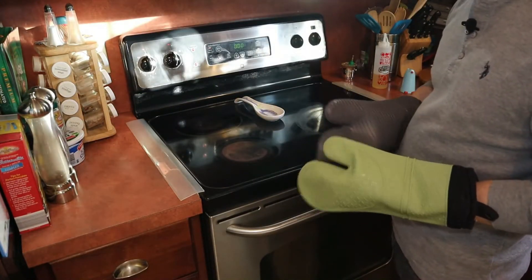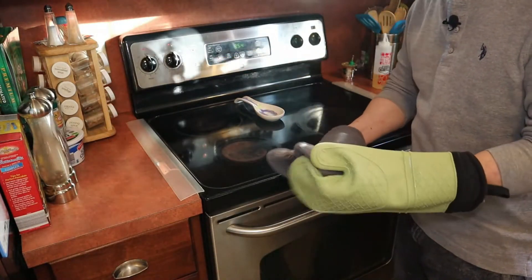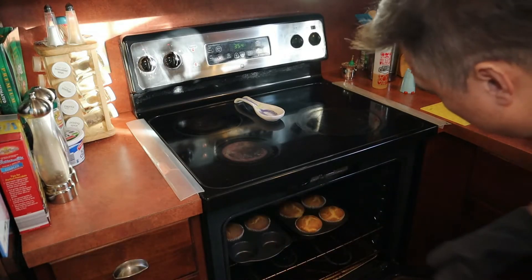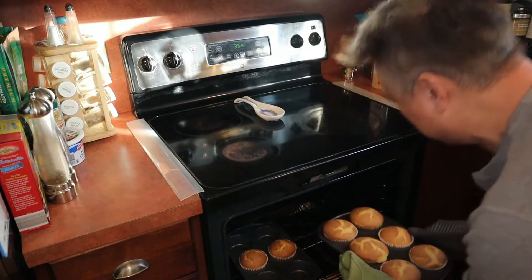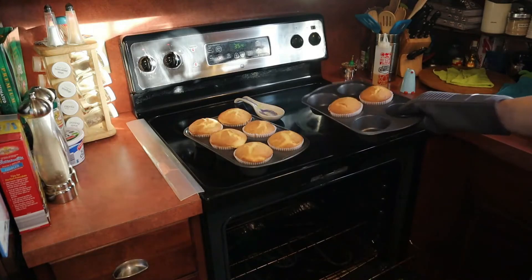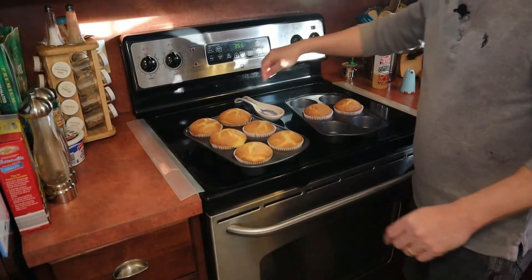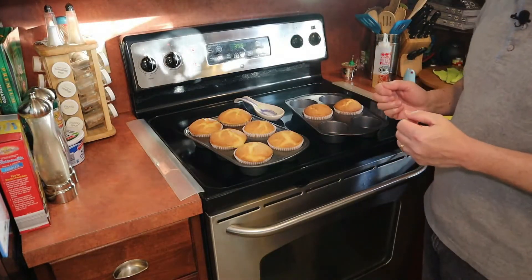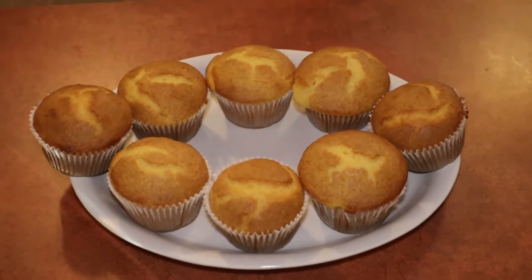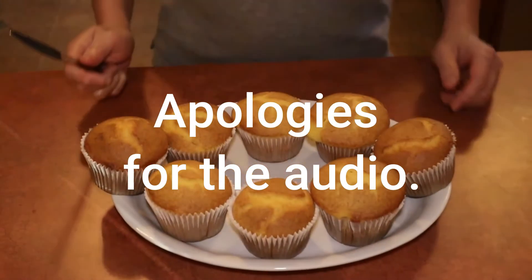Our muffins are done — the oven is beeping meaning the 30 minutes are up, so let me go ahead and shut it down and remove the muffins. Oh yeah, that's the color I want — look at that. So in all we have eight easy corn muffins. We're just going to let these cool for approximately 20 minutes and they should be still nice and warm and ready to eat. Now the corn muffins are plated — look how nice they look.